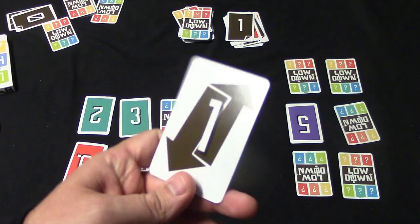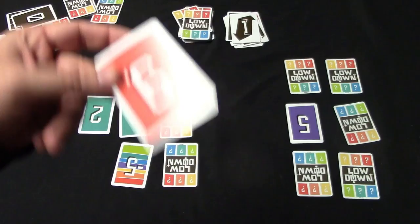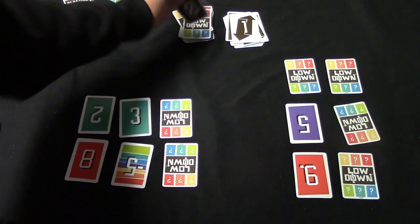Let's say I pick up the exchange card. I could play it for its value, but let's say I discard it to activate the steal action — this lets me swap one of my cards for one of my opponent's cards, and it can be any card. For example, I have a nine which is a high value card I want to get rid of. I steal from my opponent and get an eight — not much better, but better than the nine. I could have gone for the five hoping for a better outcome.